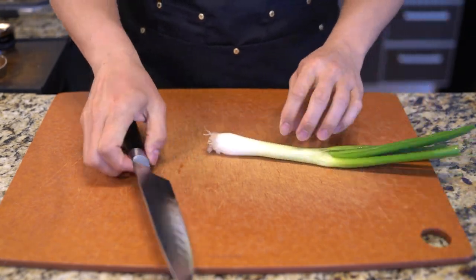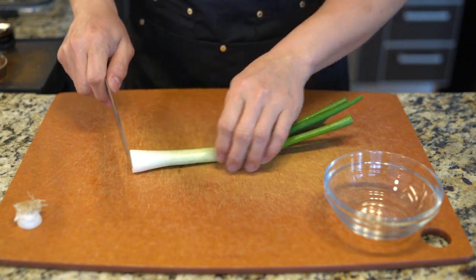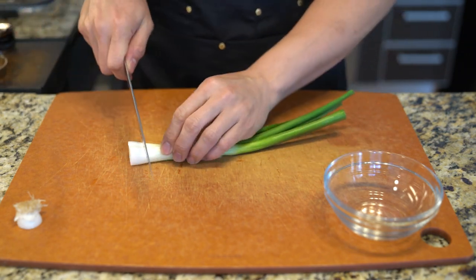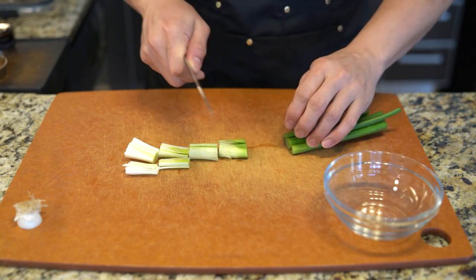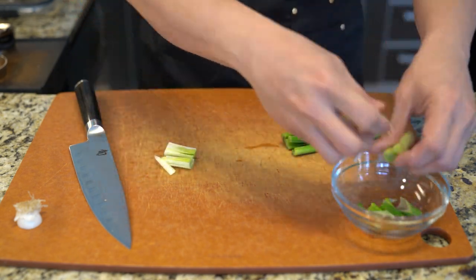I'm going to make some white rice. Japanese dons are generally made of things topped over rice. The supermarket did not have the regular green scallion onions, so I'm using these bulbous onions instead.